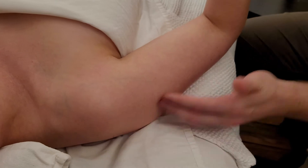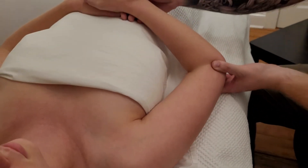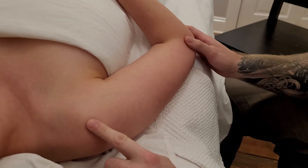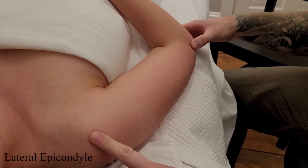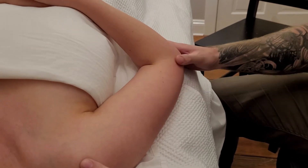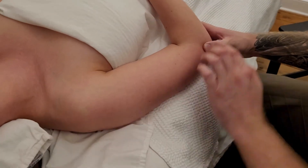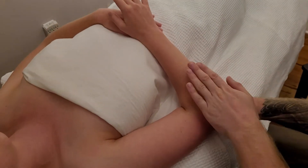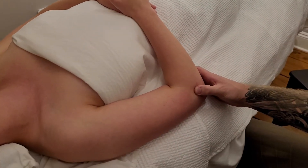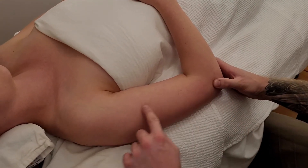I'm going to position her arm resting on her abdomen. I'm going to take my thumb here and palpate the widest part of the distal humerus — this is known as the lateral epicondyle. This should be pretty easy to find, and you could confirm it by asking them to wiggle their fingers or extend their wrist up and down, since this is the attachment for the common extensor tendon.